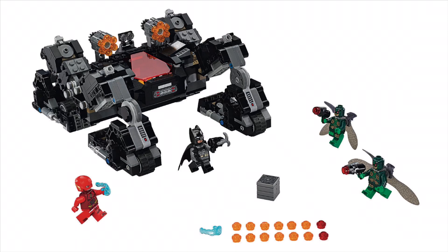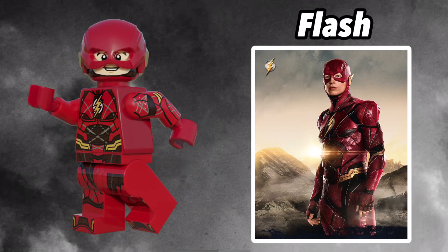So this is 76086, Nightcrawler Tunnel Attack. You've already seen my upgrades to the Parademons, so we're only going to focus in on Batman and the Flash. Without any delay, let's get right into these figs. Here's everyone's favourite speedster, unless you're a Quicksilver kind of guy. But anyways, here's Flash. Flash is entirely recoloured into dark red, just to fit his character more.